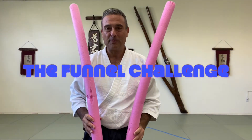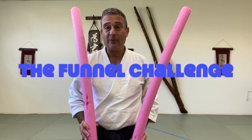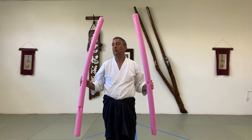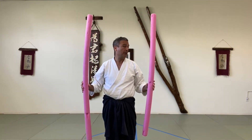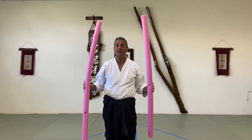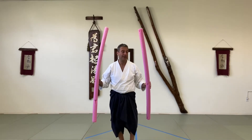Hi everyone, this is Brian from NOLA Aikido here with another Aikido children's game for learning and practicing at home and in the dojo. All you need is two broomsticks or two pool noodles or two belts, particularly if you have two longer white belts from martial arts, but anything that you can make some tracks with. You can use painters tape if you wanted.